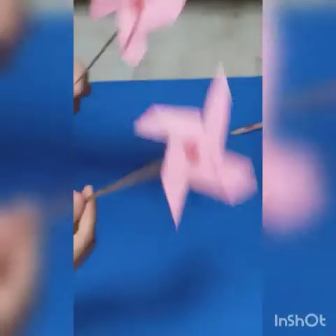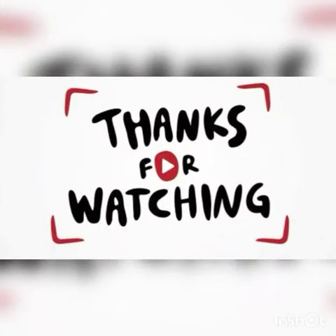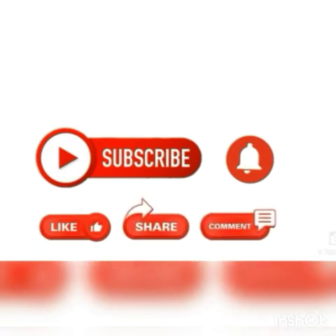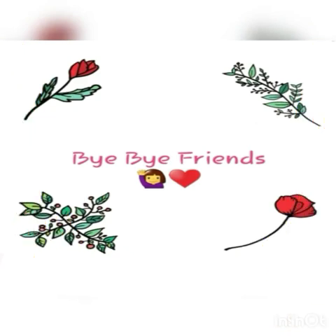These beads are optional, so you can add them or not. Our amazing pinwheel is ready — ta-da! They are cool and amazing. Thanks for watching our video, friends. Don't forget to subscribe to our channel 'Have Fun with Super Sisters', hit like, and share this video with as many people as you can. Comment down below whether you liked this video or not. Bye bye friends, see you in our next video!